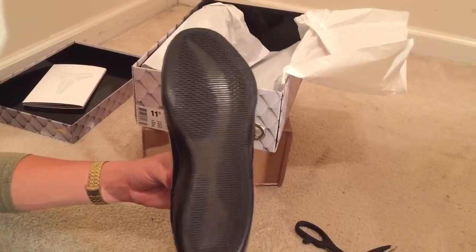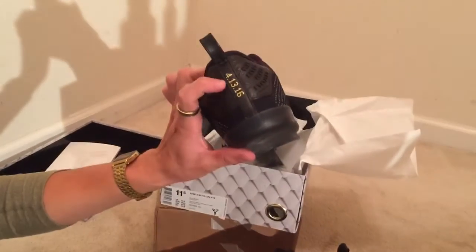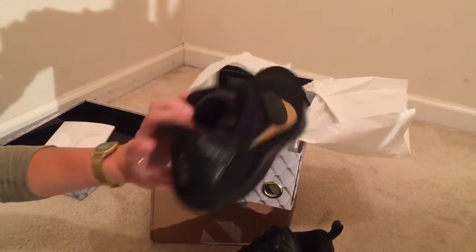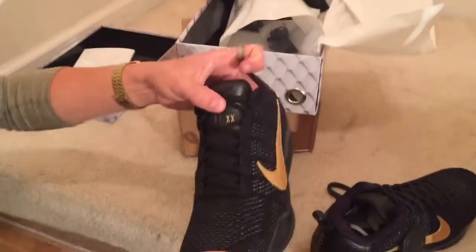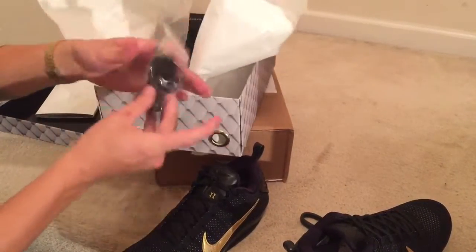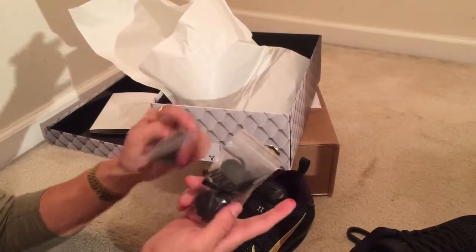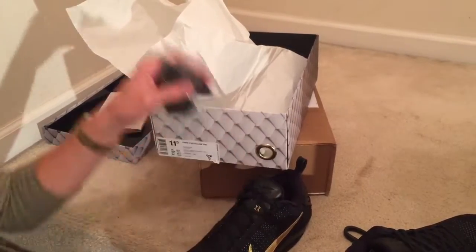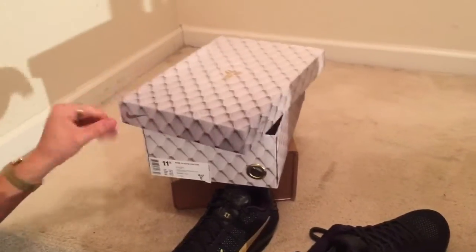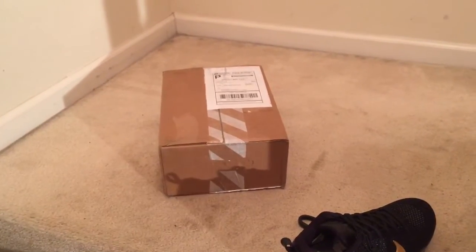It's got the gold lace tips, a smoky gray translucent bottom — pretty much the same exact bottom as on the New York City one. This shoe has the date of Kobe's last game on it, where he dropped 60 points and hit the game-winning shot. The '20' references him playing 20 seasons in the NBA. Comes with two sets of extra laces with metal tips — my other pair only came with one.